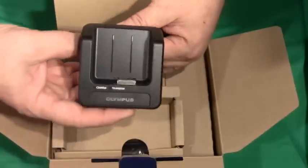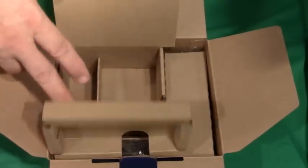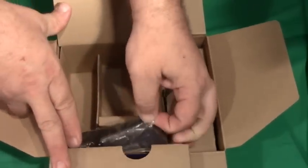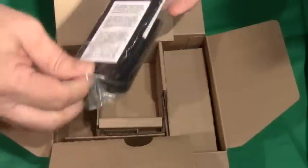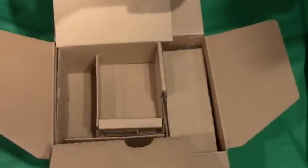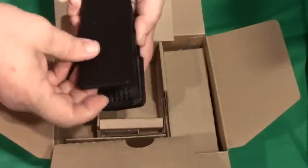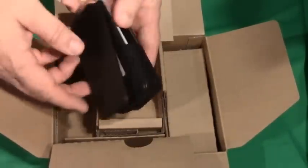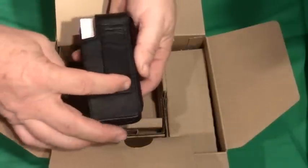The recorder also ships with a leather carrying case. This is very handy — it has a magnetic clasp as well as a velcro belt latch to carry the recorder.